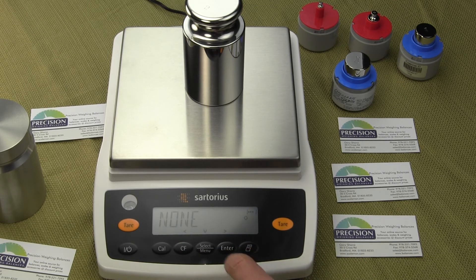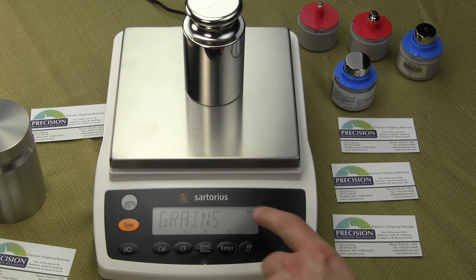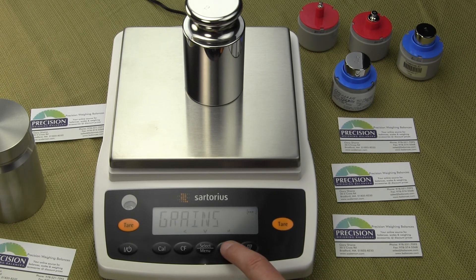Now we want to go to the third one. Press the arrow key and you'll notice there are three dots in the upper right-hand corner. Select the weigh unit by pressing the select menu button, and this time we'll weigh in grains. Notice there's no zero yet — it hasn't been stored — so simply press the enter key and that value is now stored. Finally, we can go to the last weigh unit. This time we'll store it for pennyweight. There's no circle yet, so simply press the enter key and that value is stored. Hit clear function to get out of the menu.